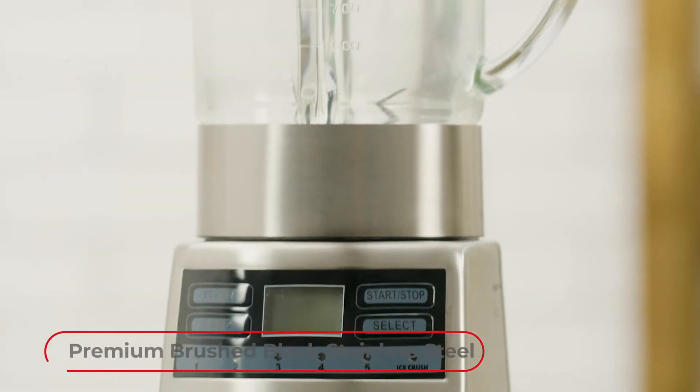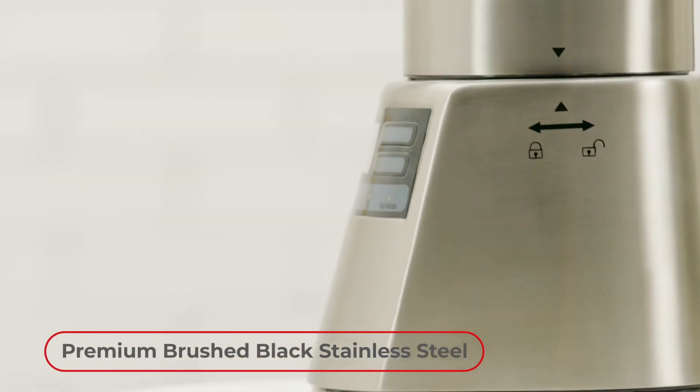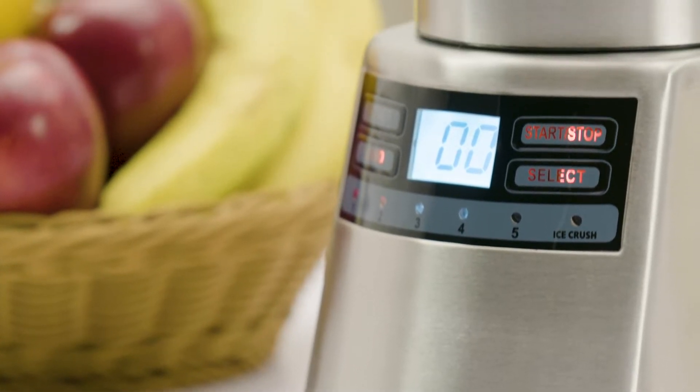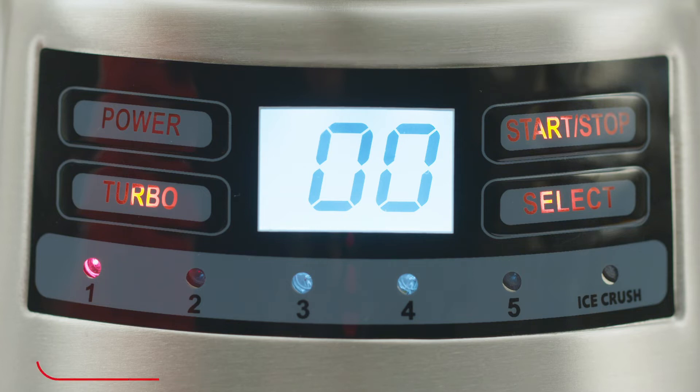Its premium brushed black stainless steel finish makes it look just as good as it functions, so you may not be able to take your eyes off it. It has six speed settings with a turbo mode to help you with all your needs, and also comes with a two-year warranty.